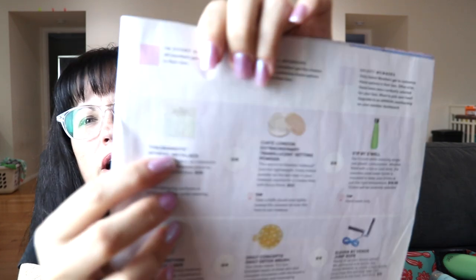Another item is the Ciaté London Extraordinary translucent setting powder, $22 value — creaseless and soft focus. The other option I didn't get was the Two Bandits Athens necklace, a little bar necklace with a $30 value.